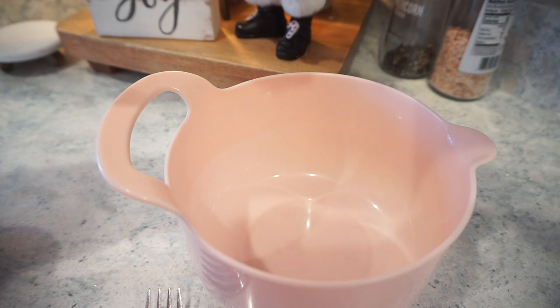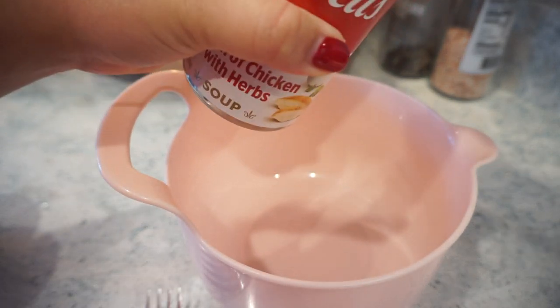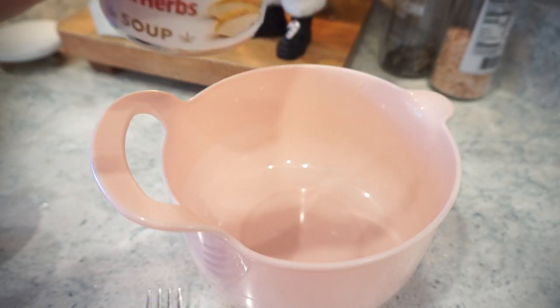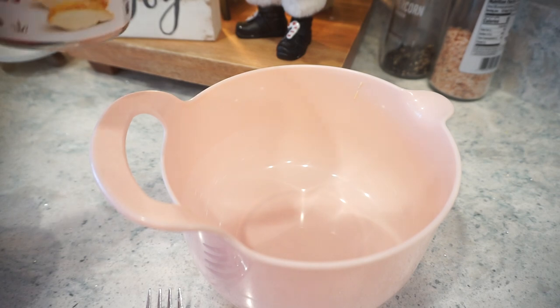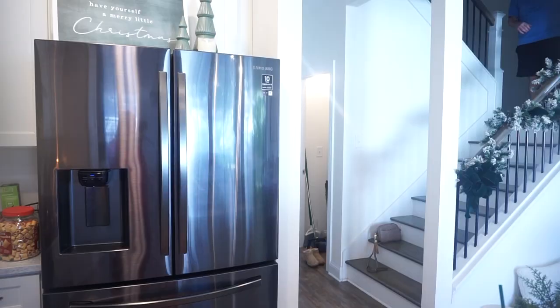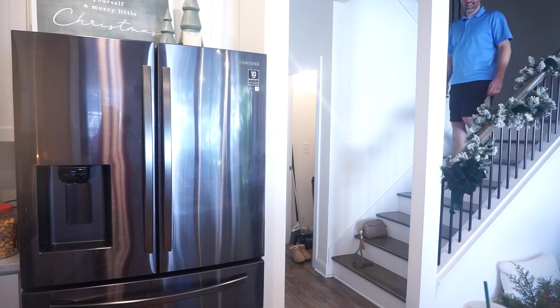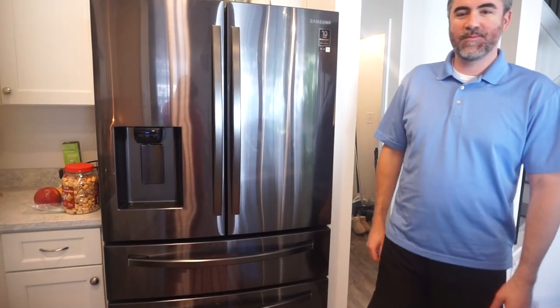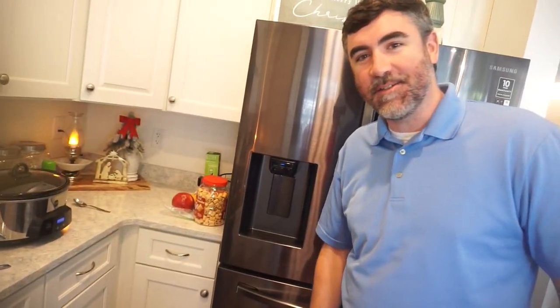Now that we've got the chicken in the crock pot, we're going to do our creaminess. I have a little bit less chicken than the original recipe — and I just made a huge mess. Oh my goodness, look at my shirt. We need to get you an apron. There's a little bit on the lens too. I'm going to go change and clean the lens off because there is literally soup everywhere.